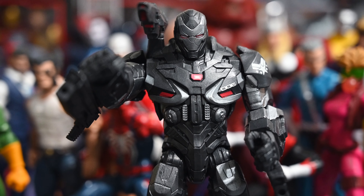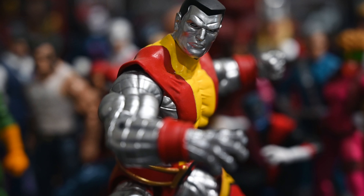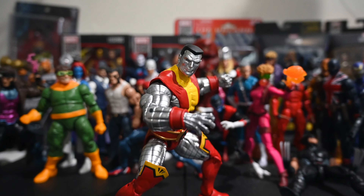I don't collect too many movie figures but this War Machine came out really cool. He doesn't have the best range of motion but I can get him into some cool poses and he looks really badass — good job Hasbro. Lastly, Colossus is a really cool figure. The classic 90s X-Men video game look is pretty much the definitive Colossus appearance, and I'm really glad Hasbro finally gave us an updated version. It's just a really cool figure.